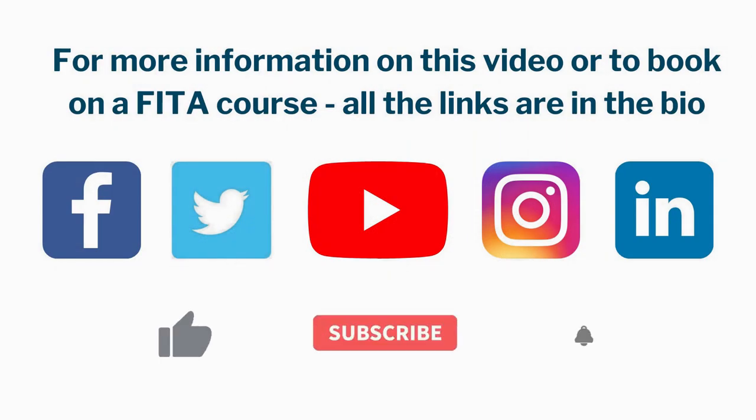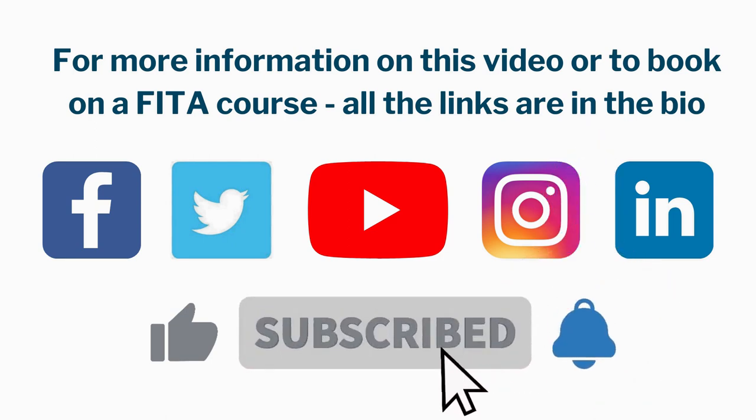For more information on this video or to book onto a fitter course, all the links are in the bio.